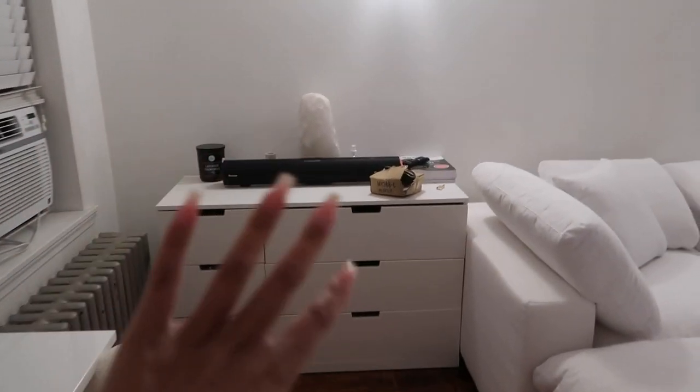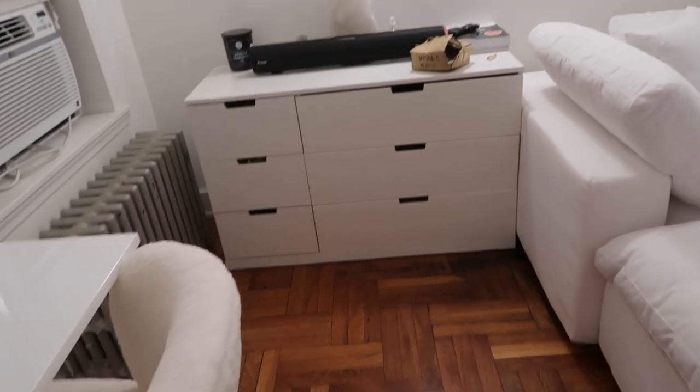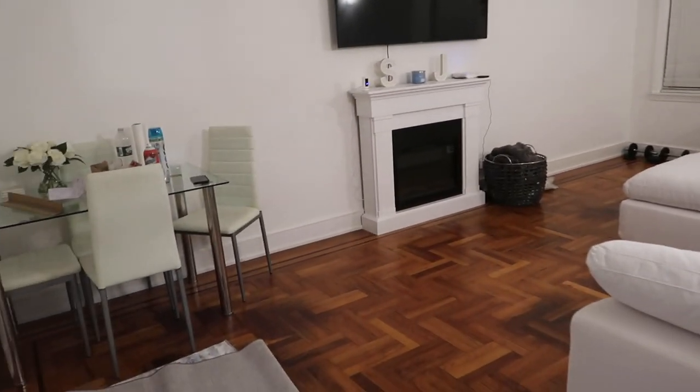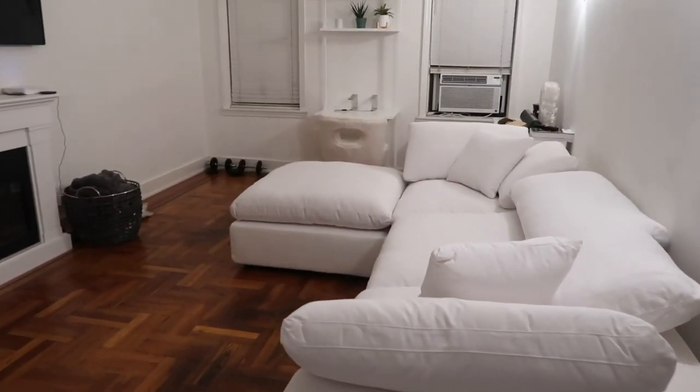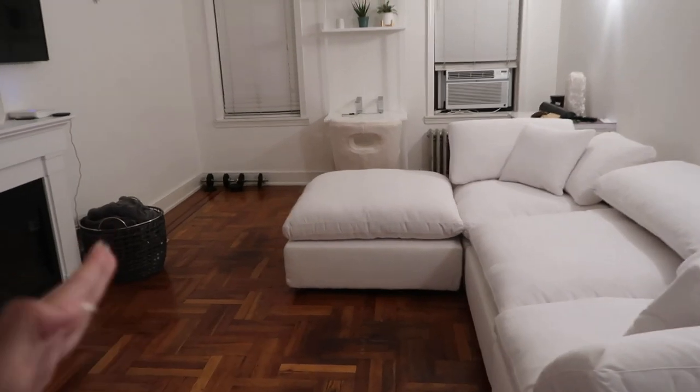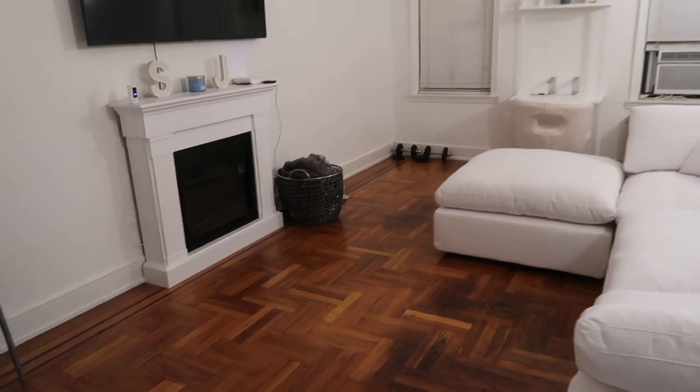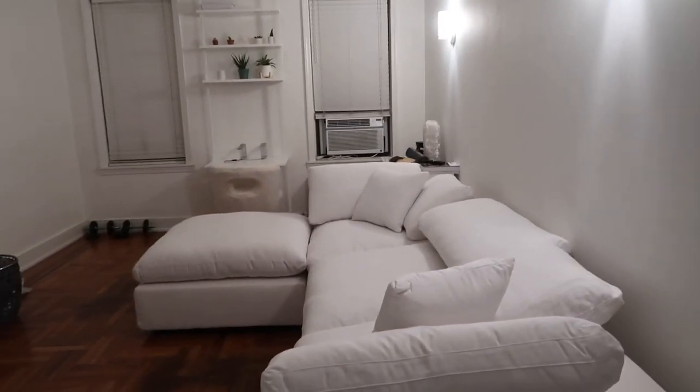Eventually we want to get rid of this dresser, maybe put the dog's bed over here, add a plant or something. From this side of the living room we still have tons of space — more than we normally had because the dog's bed used to be here. We were concerned about it closing off the room, but I'm obsessed. I've never been happier. Now we're going to do a full comfort test.